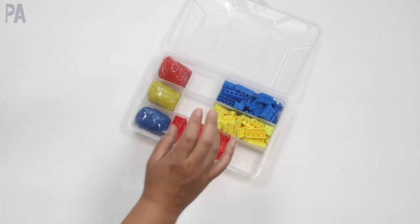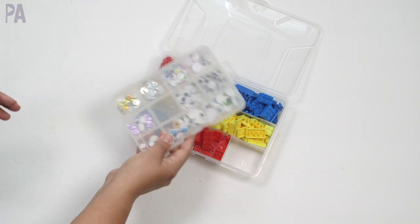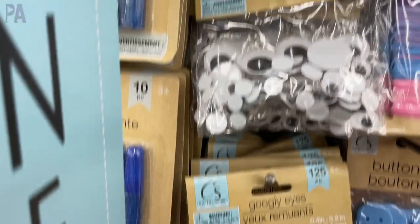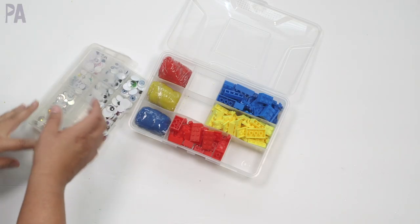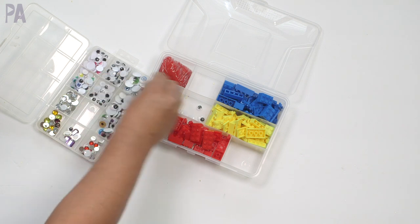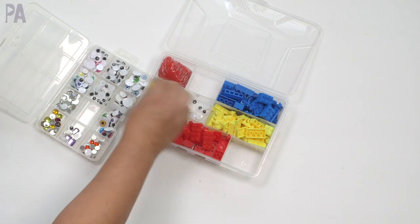I like manipulatives and things like that to add in. Dollar Tree has some great googly eyes right now in all kinds of different shapes and sizes. I keep mine in a smaller case from Dollar Tree — it's a great little storage case for craft items. I thought I would add some googly eyes to our mix, putting them in the center because kids might want to make something with the googly eyes and the dough. This one even has eyelashes — that's so cute!